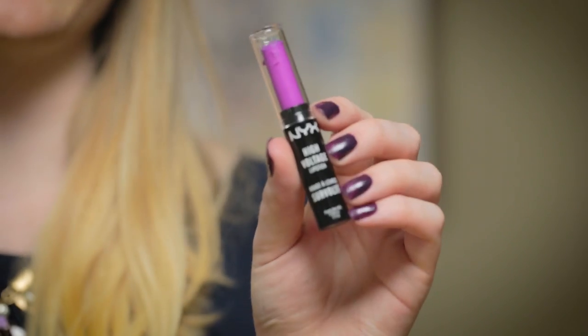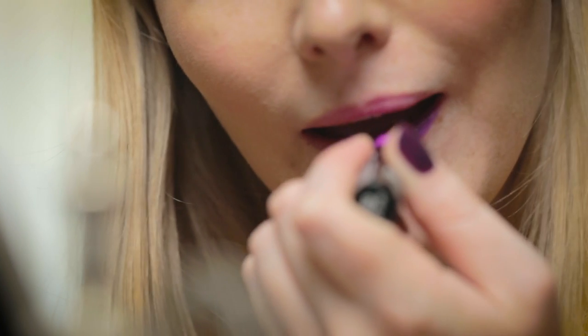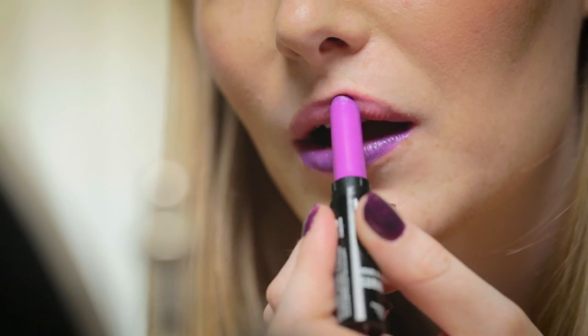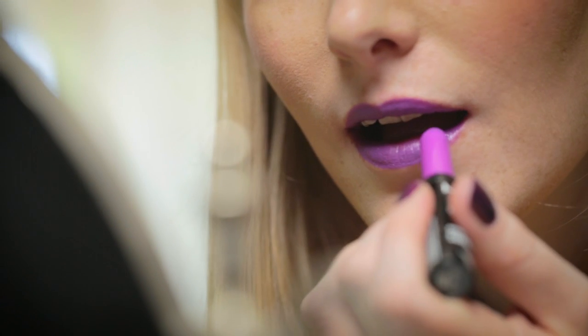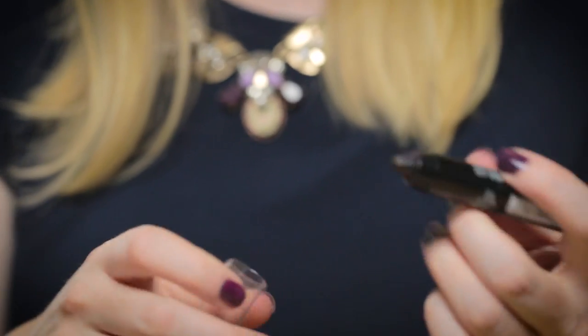Lastly, I want to show you one of my favorite transitions. This is the NYX High Voltage Lipstick in Twisted, and I'm going to show you how deep purple it goes after I apply the top coat. So that's how bright it is just as is — these have awesome color payoff by the way. And now we're going to go in with that lip top coat again.